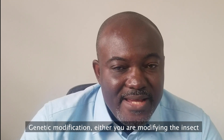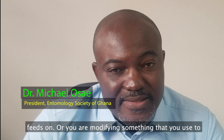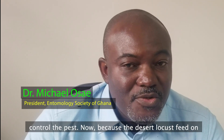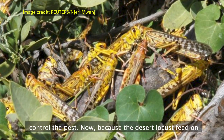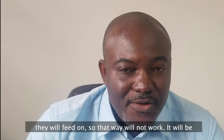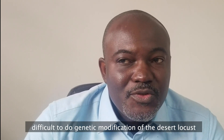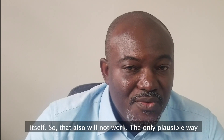Genetic modification approaches include modifying the insect target, modifying a crop the insect feeds on, or modifying something used to control the pest. Because desert locusts feed on anything in their way, we cannot modify all the crops they will feed on, so that approach will not work. Genetic modification of the desert locusts itself would also be difficult and will not work.